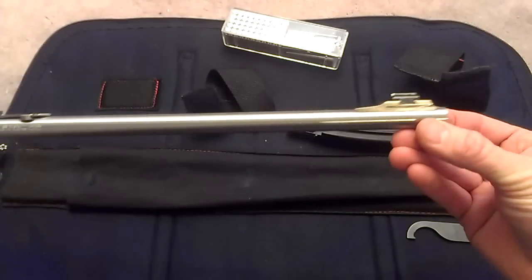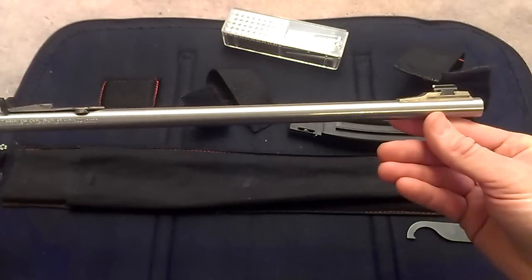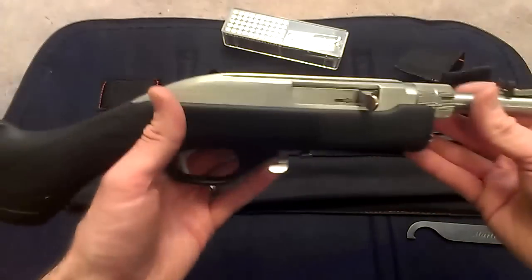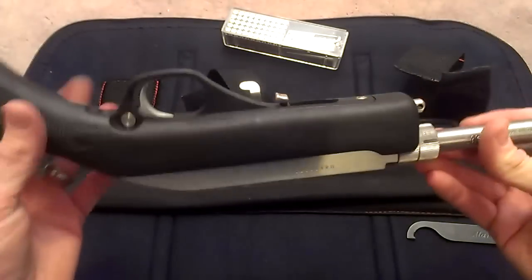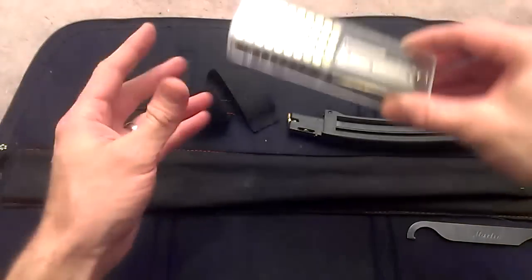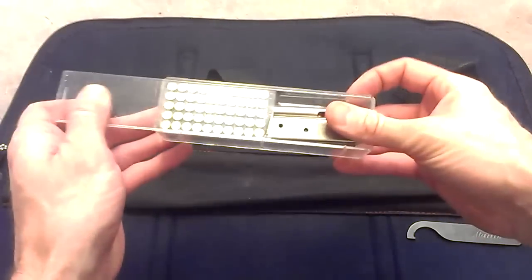The barrel is not tapered at all — it is straight all the way down and it's quite a bit thinner than the normal profile on the Marlin 795, which this firearm is based very heavily on. In fact, the action is exactly the same. I carry in my case the two seven-round magazines that come with the firearm.